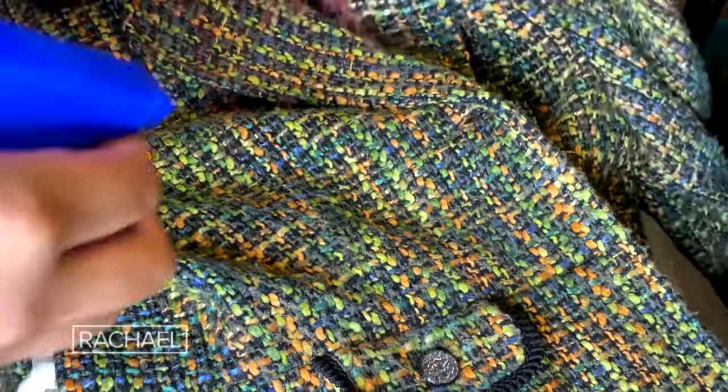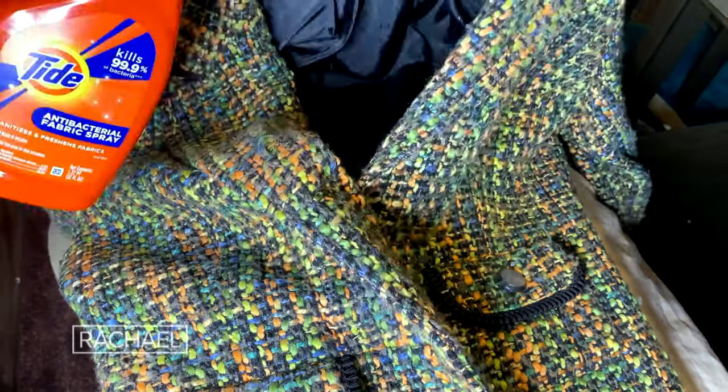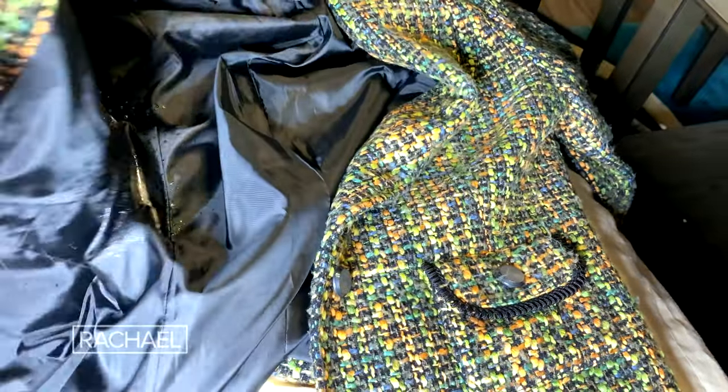My last tip is all about sanitizing your thrift store finds. I like to get antibacterial spray, and before I bring anything into my home I spray everything down. Sometimes I even leave the bags in my trunk or the garage for maybe two to three days at a time, just to make sure I'm not bringing anything into my home.